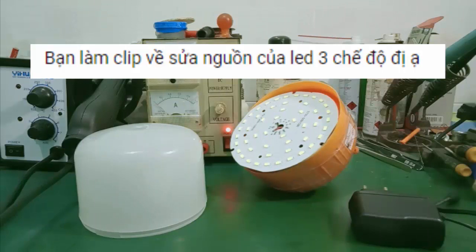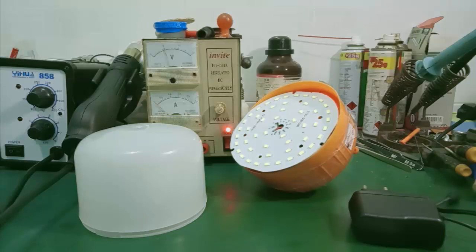Chào các bạn, trong video hôm nay mình sẽ hướng dẫn các bạn cách sửa chữa và kiểm tra cái đèn LED tích điện dùng 3 chế độ. Thứ nhất là sáng mạnh, sáng yếu và sáng nhấp nháy SOS.